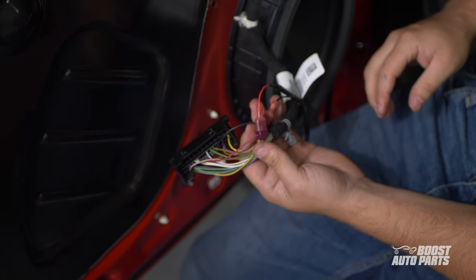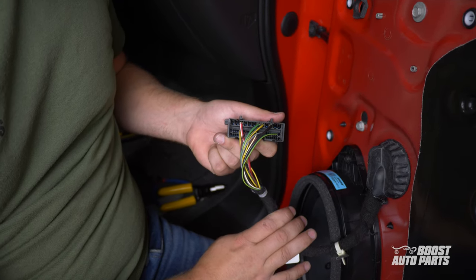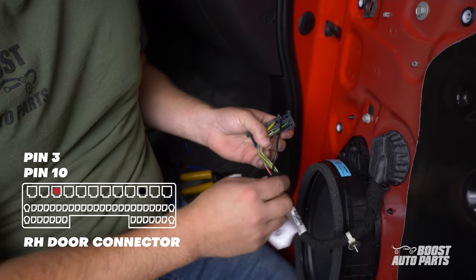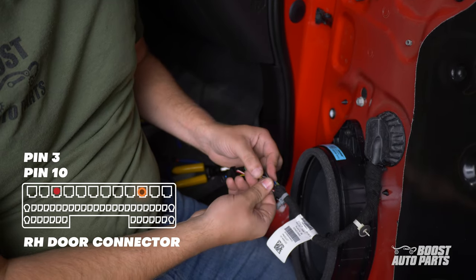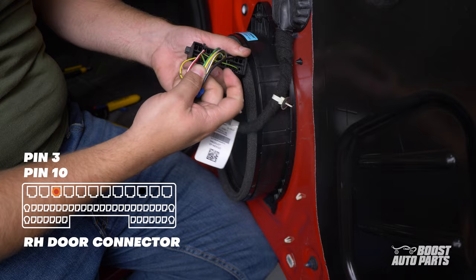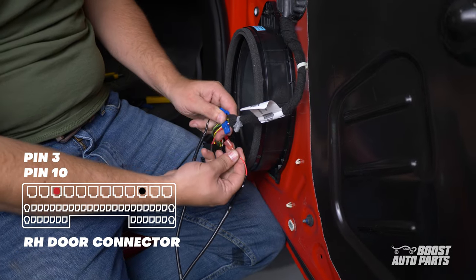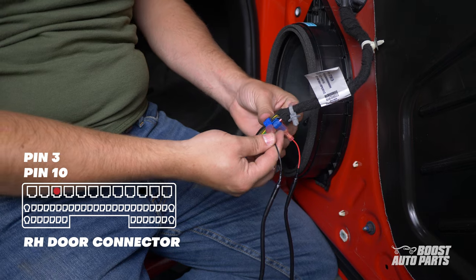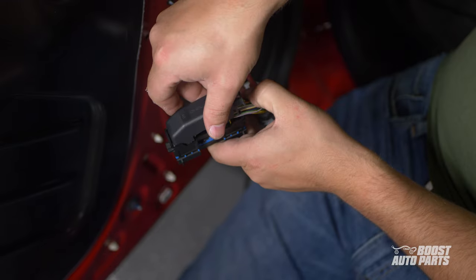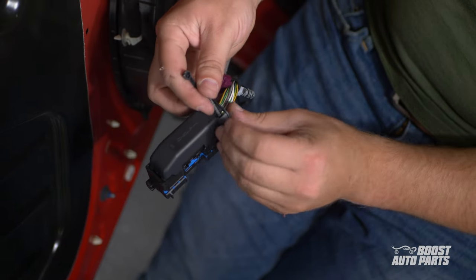The procedure up to this point is the same on the passenger side. However, tap locations are different, so here's a breakdown of tap locations on the passenger side. Please note that the passenger side only has one harness compared to the driver side, which has two. Tap to pin 10 using a blue T-tap from your kit. With the blue lock at the bottom, pin 10 is on the top row, third from the right. Similarly, tap to pin 3 — located on the top row in the third slot from the left — using a blue T-tap from your kit. Connect the red wire from your wireless harness to the T-tap at slot 3 and the black wire to slot 10. Back on the driver side, the plastic cover can be installed on the connector again. Insert the tabs further from the harness first, then zip-tie the wires to the plastic casing.